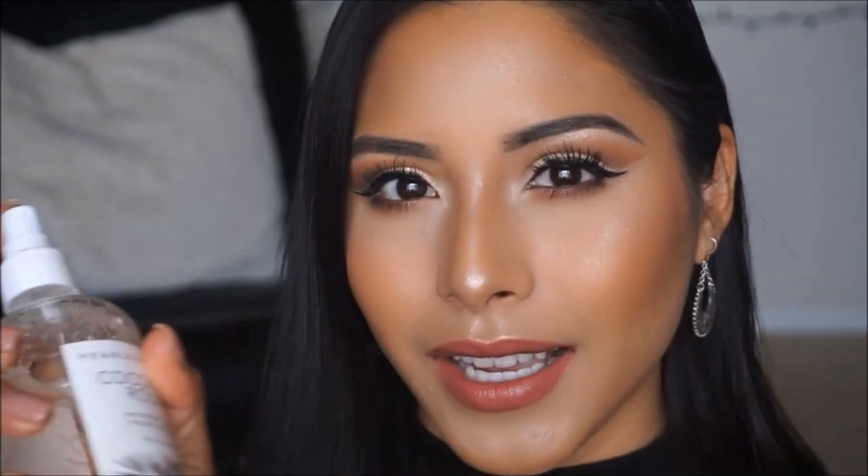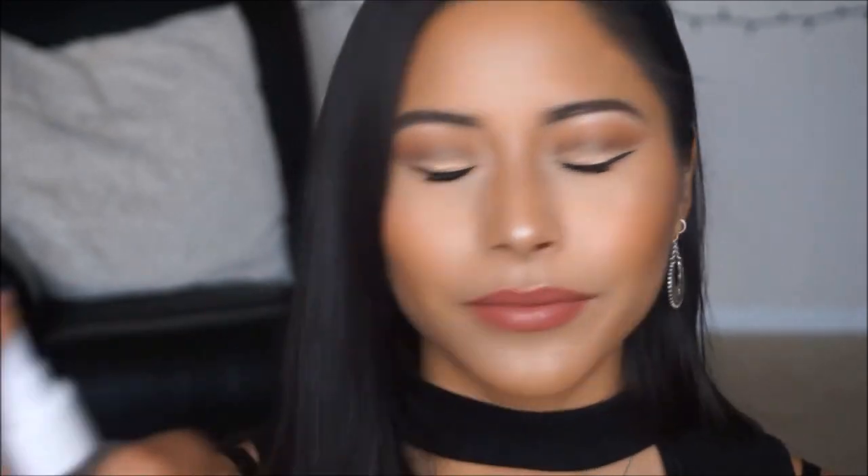If you wanted to try that nude lipstick, it's perfect for an everyday look. We're going to go ahead and set the face, and that finishes up the makeup look. I hope you guys enjoyed how this turned out — if you liked the video, make sure to give it a thumbs up, subscribe down below. Thank you for watching and I hope you guys have a happy holiday!